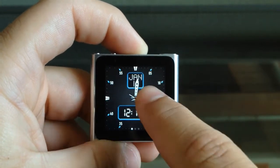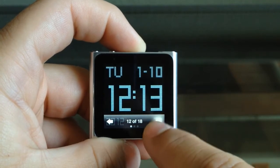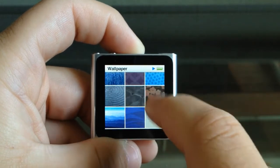One of my favorite options is the ability to change your clock face. There are a lot more options now and there's definitely one that suits your style. There are also twelve wallpapers that you can choose from so you can find one that suits you perfectly.